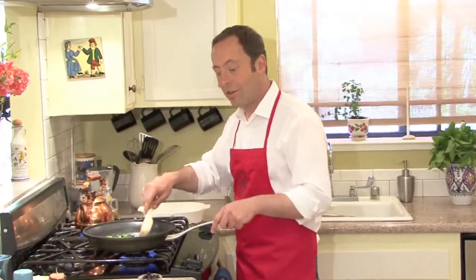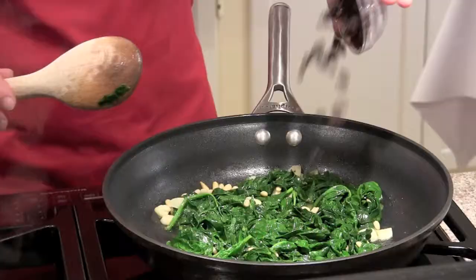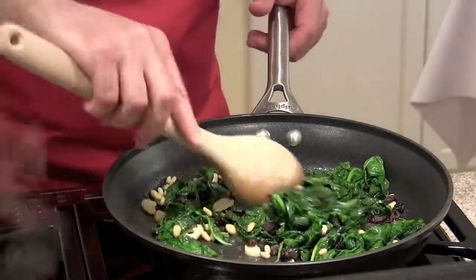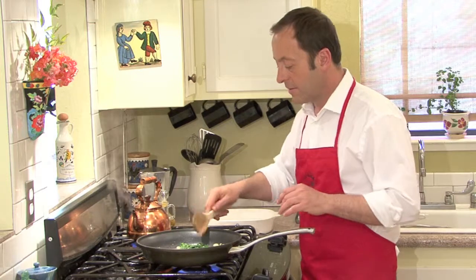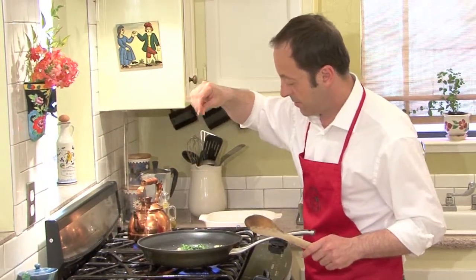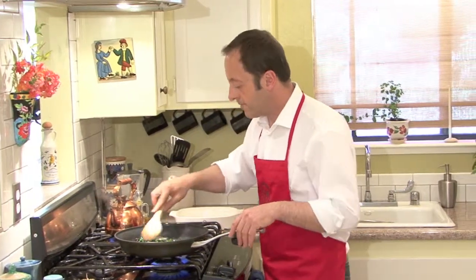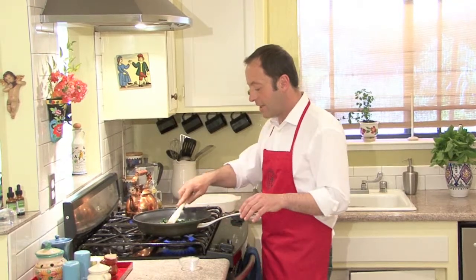Okay, now that it's already reduced, I have here about three tablespoons of raisins. I'm just going to put them in — they have a wonderful flavor. Mix them up a little bit. A little pinch of coarse salt, and then cook. Mmm, that's really good. Very simple, very healthy.